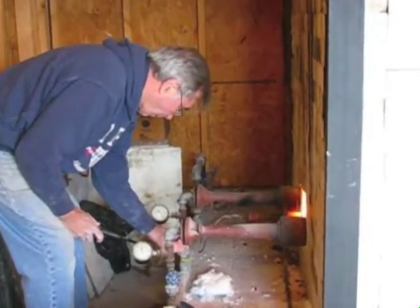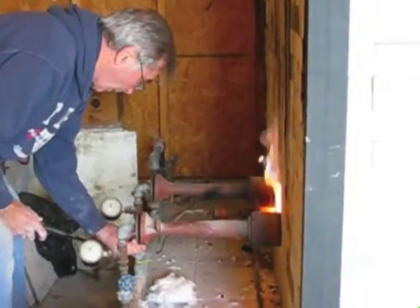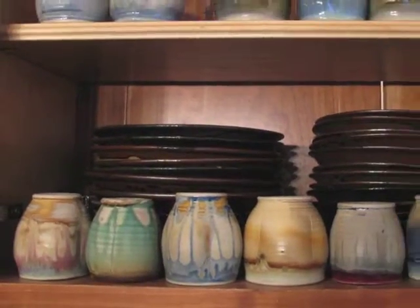Light the burners, then gradually adjust the fire upward until it reaches 2,300 degrees Fahrenheit — which will melt steel, but also make stoneware. And that's what you're looking at now.